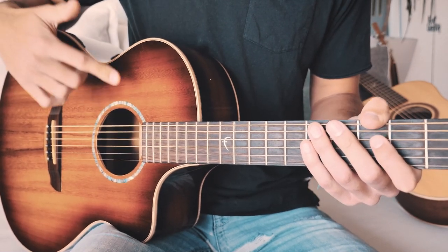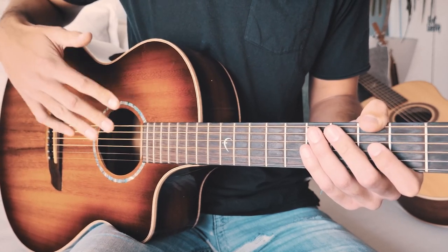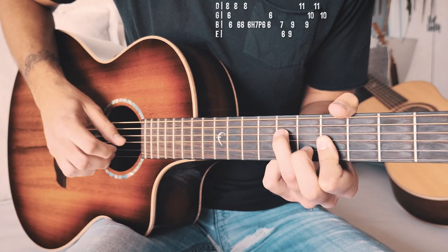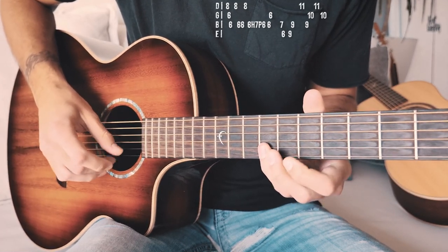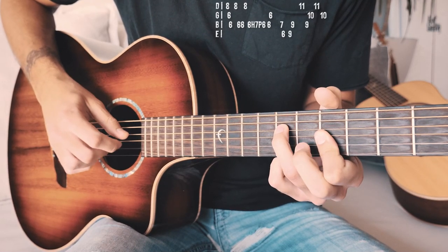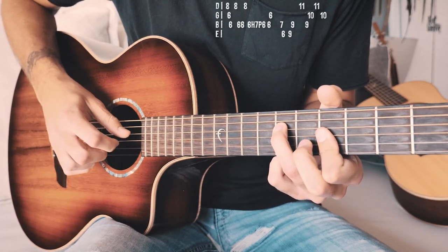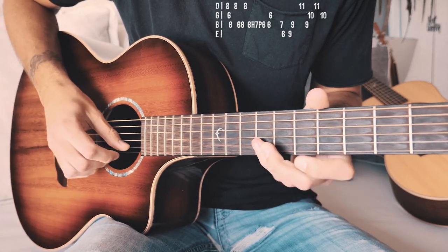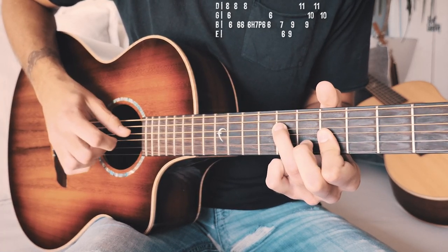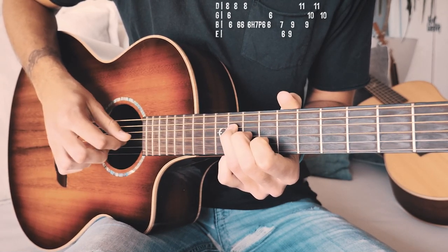And that is everything you should know to play Rap Star on guitar.